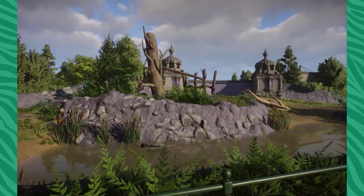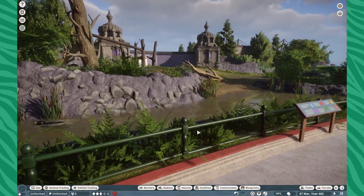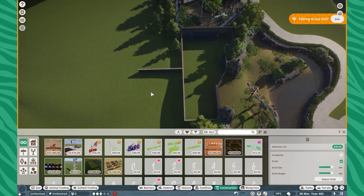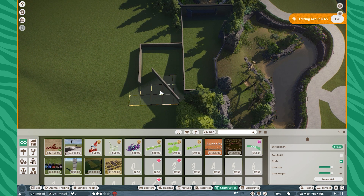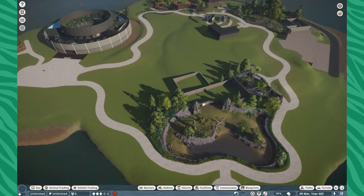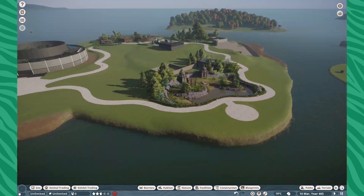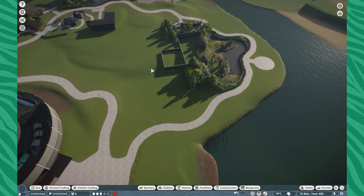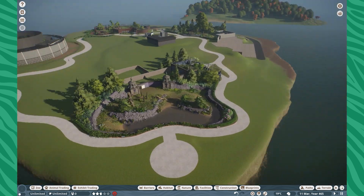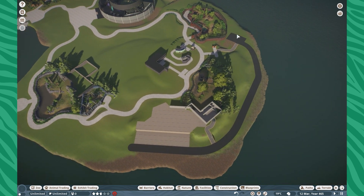I also made a sunbear enclosure — I'm pretty happy with this one. It's pretty big and expansive, just what I want for these guys. They also have enough holding room back here. I do want to extend this building a little bit, just give them all the room they would really need. Keep in mind it gets pretty cold in Maine sometimes, so I want to make sure they have enough indoor area. That building back there will also serve a purpose for housing some other animals — if I do end up getting orangutans, they would probably go right there.